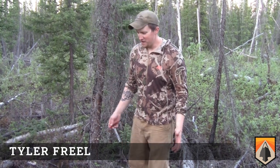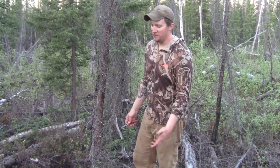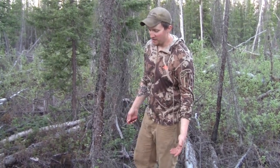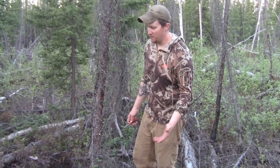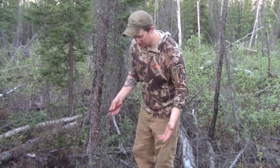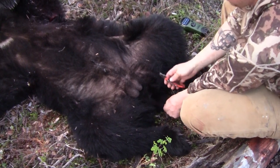Now that we've got a bear down, I can finally show you guys how to do a basic field skinning job. We've still got to pack this bear a couple miles back to the truck, and it's about four o'clock in the morning, so I want to get it done quickly, keep the meat clean, and still be able to do a mount or a rug or whatever Nick decides to do with this bear.